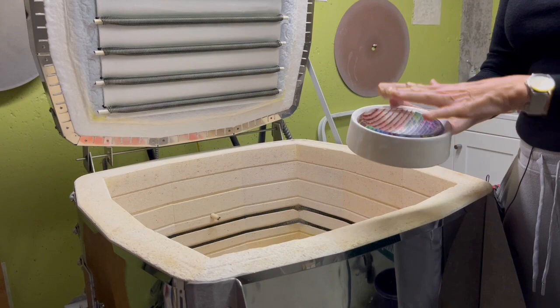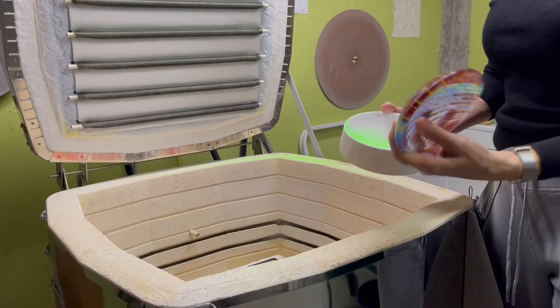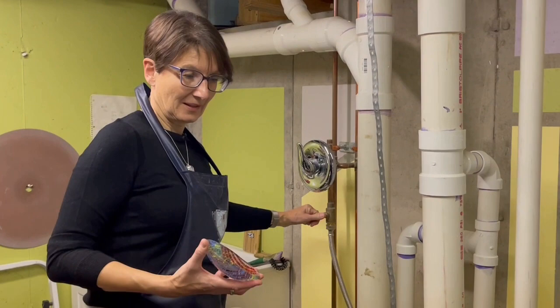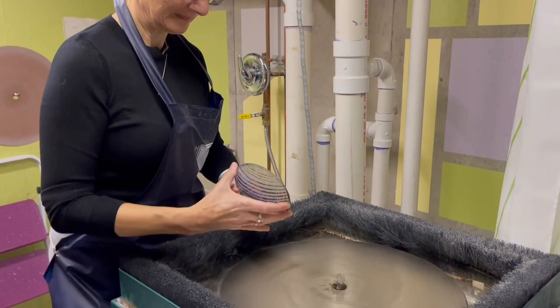Once it is fired in the kiln, the flat piece will be put on the mold. It comes out like this in its perfect shape. And then I have to do some cold working to work on the edges. So this process is called cold working. I do this on a grinder to make a nice flat edge on this little bowl here.